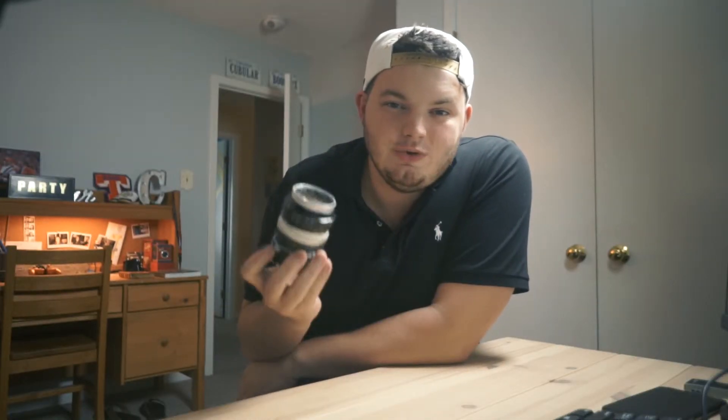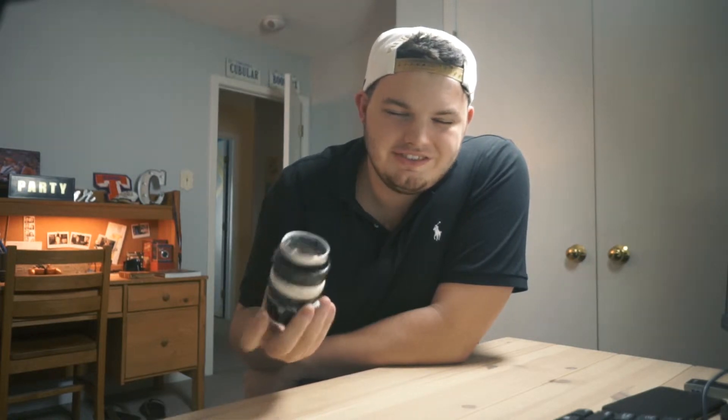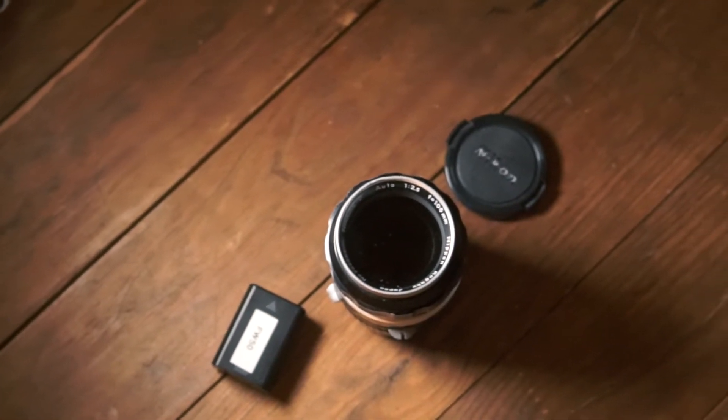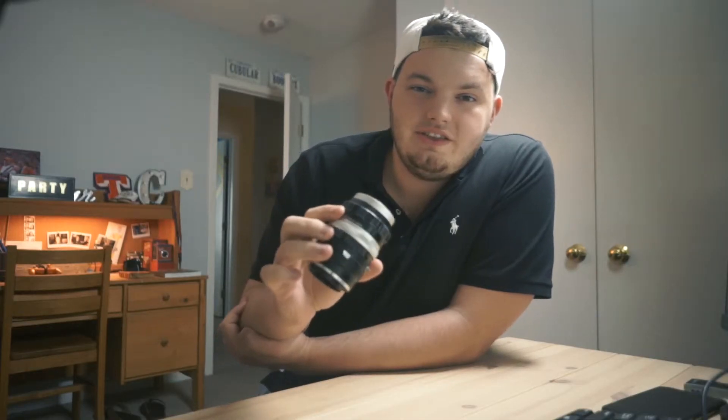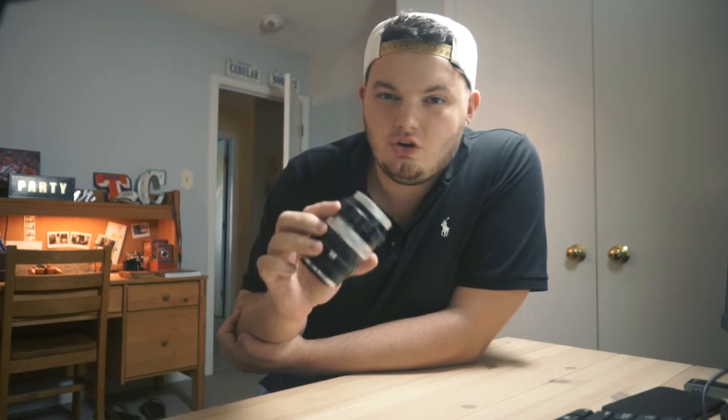What's up guys? We got a good one for you today. Let's roll the intro. Today we are going to be talking about a vintage lens that almost everybody has heard of — the Nikon 105 millimeter f/2.5. It was used to take the famous photo heard around the world, the girl with the green eye.